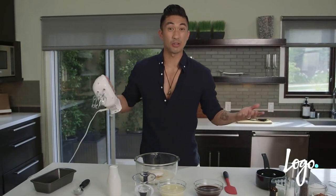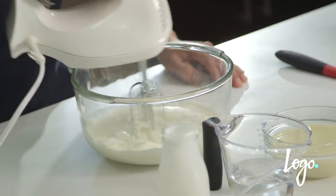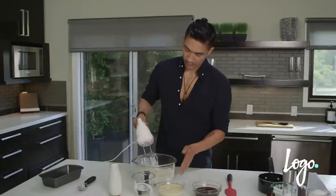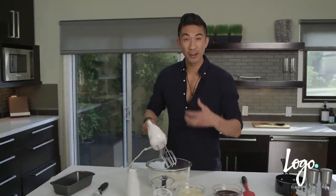And all I'm gonna do is beat the crap out of it. As you can see, some bubbles are forming, and all we're doing when we whip the cream is incorporating air into it. We wanna whip it until it's nice and fluffy and stiff peaks form.